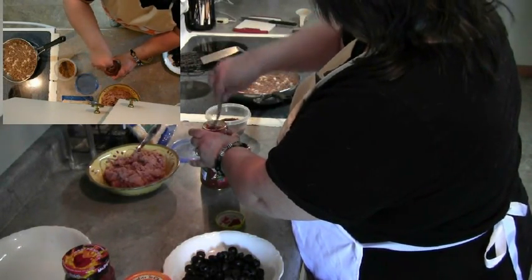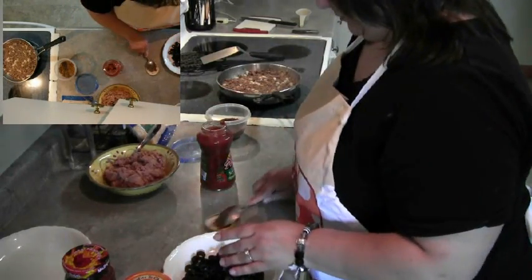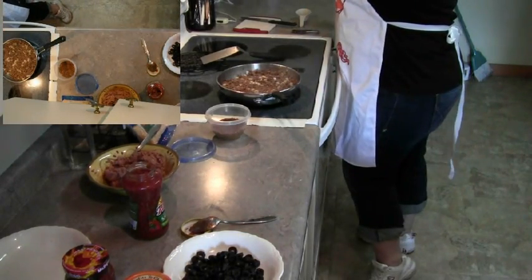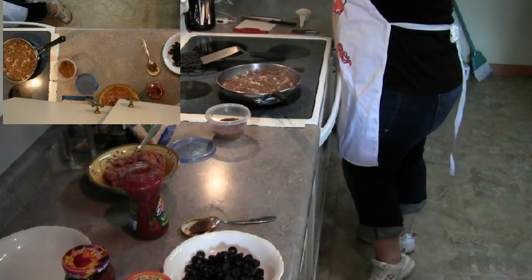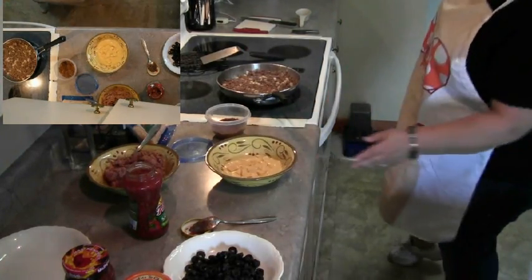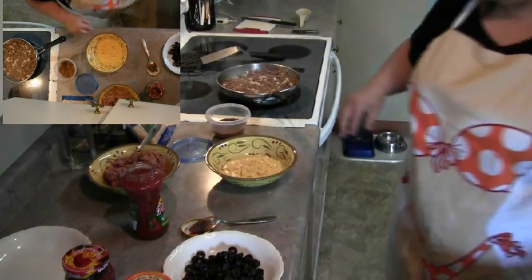Hope everybody's week is going good so far. Yesterday was a beautiful day — kitchen bitch and I went for a motorcycle ride with some friends, which is awesome. It's always a good time when you can ride with other people who enjoy riding as well. We did about 200 miles yesterday.